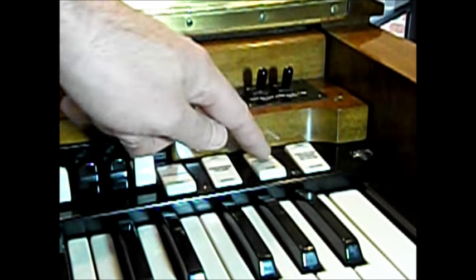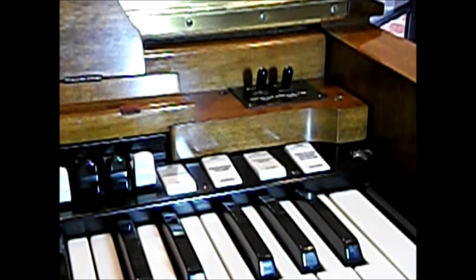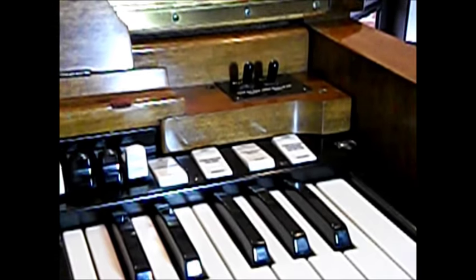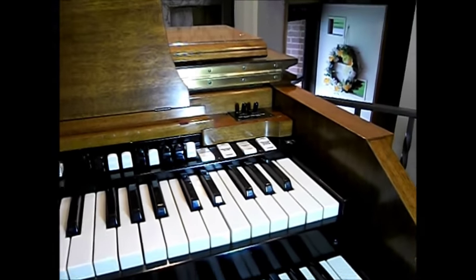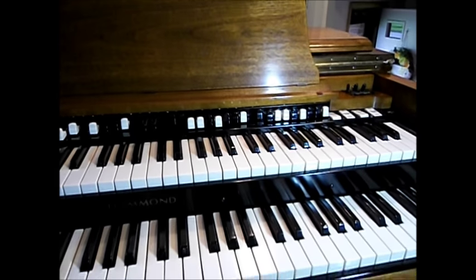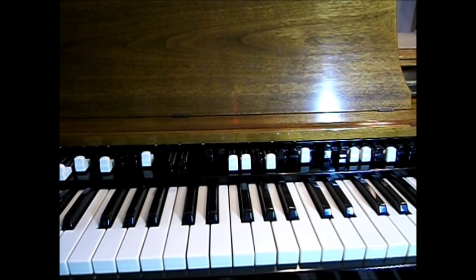Cleaning the surface around the tabs and the actual plastic tabs, cleaning all of the keys — both upper and lower keyboard — all done with a mild cleaner. Something like Windex works fine. You don't want anything too abrasive because the keys are plastic and you don't want to hurt the plastic.